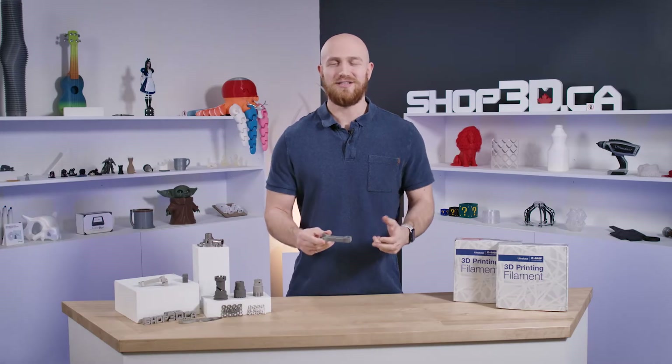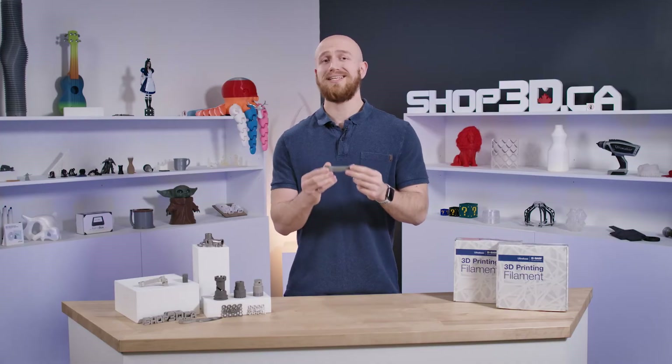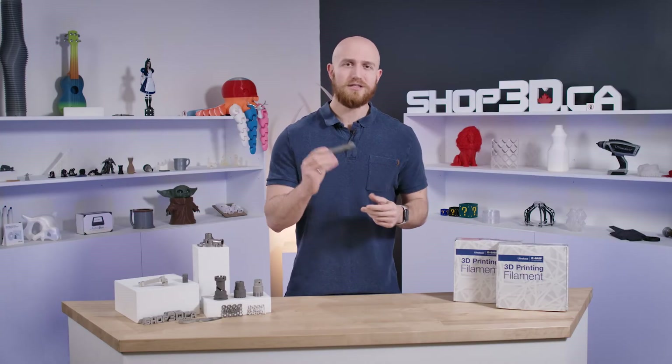Before we get into the details, let's recap the life cycle of your part. Once you 3D print your part, it's called a green part. This part is not metal yet and needs to be sent out to a lab to be debound and sintered. Once you get your parts back, those parts are 100% stainless steel. So let's start at the beginning.